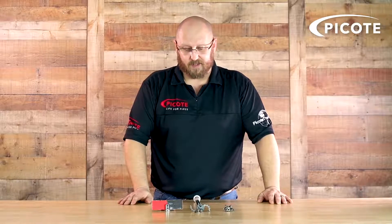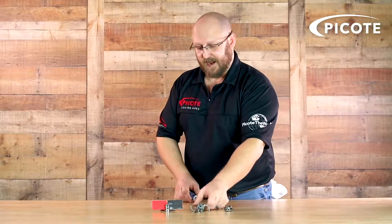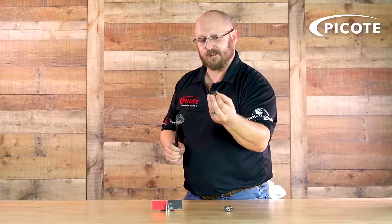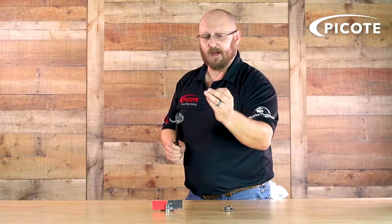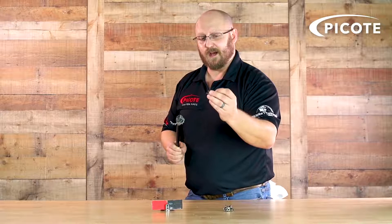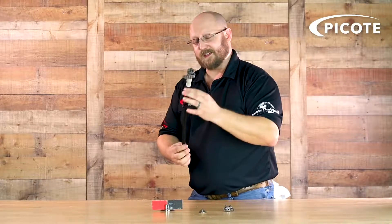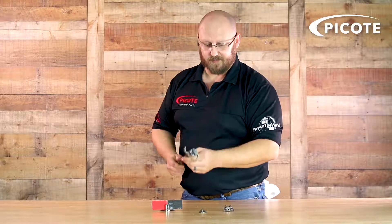We also include the mini sweeper. What's unique about the cleaning package is that in addition to the sweeper body we include a new drill head. The drill head is designed for burrowing into tough blockages — hard grease blockages, calcium deposits in a urinal or floor drain. It comes with the self-adjusting head where the arms flail out. Note: the leader shown is for demonstration only and is not included in the kit.